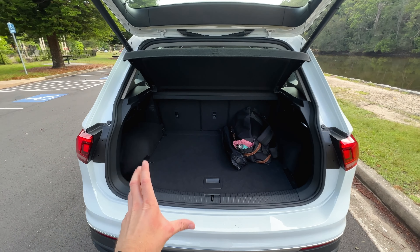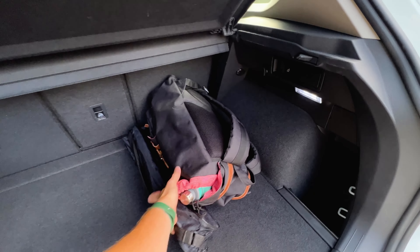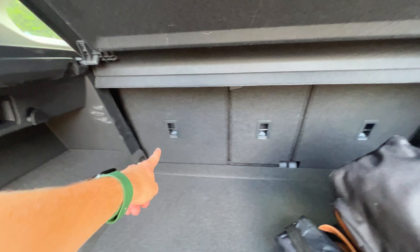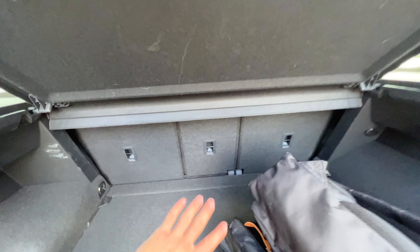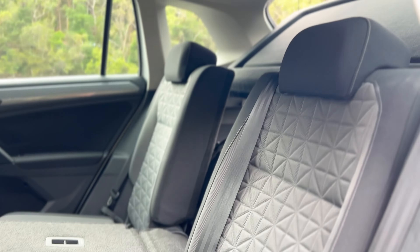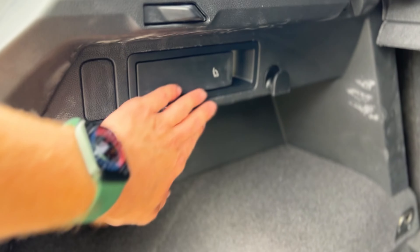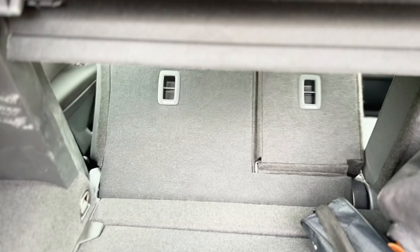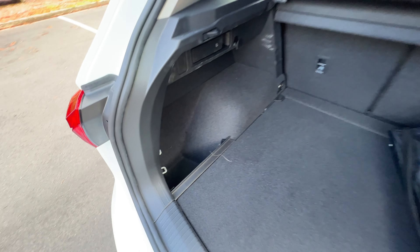You're getting just over 600 litres of boot space back here, which is very practical. What I also really like about this car is that your seats fold in a 40-20-40 split, which means it's really easy to have four passengers and then fold the seat down to make more room. You can fold these seats using these tabs here, and that will reveal over 1,400 litres of boot space. Below here, we do have a spare tire as well, which is good to see.